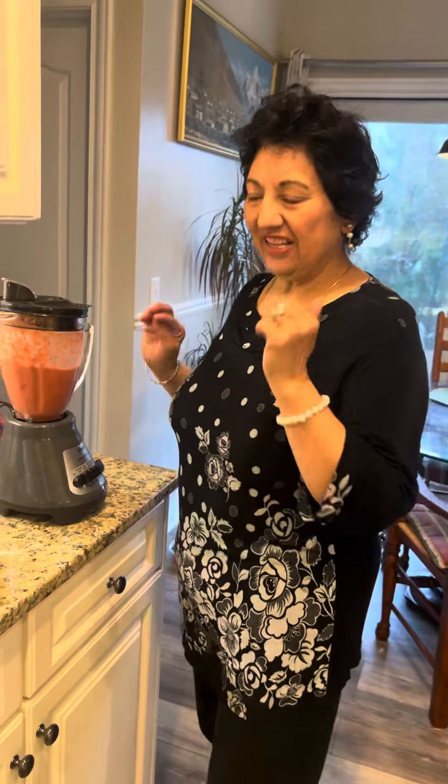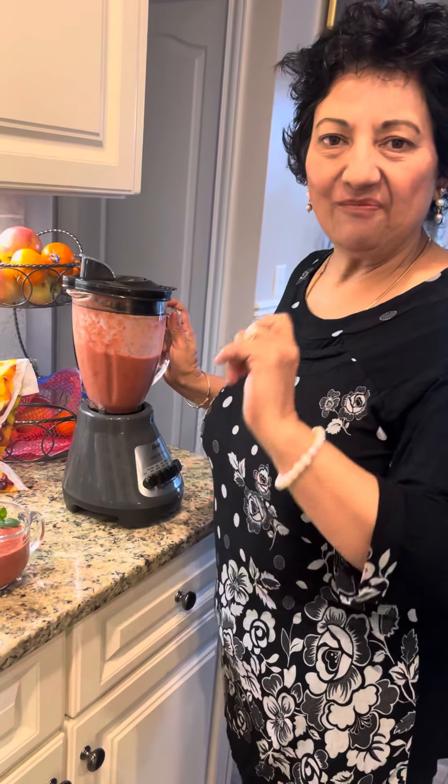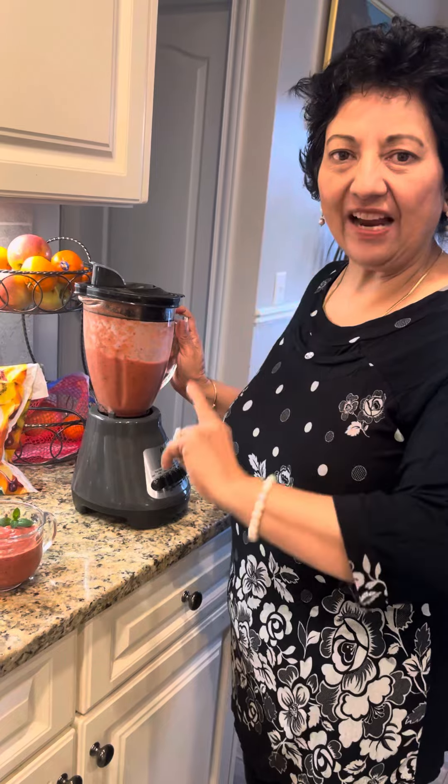Grand Rising, everyone. I'm going to share with you this amazing nutrient power that will help you to fight against all the diseases. Full of antioxidants and also full of flavonoids. A lot of vitamin C.